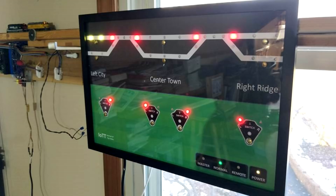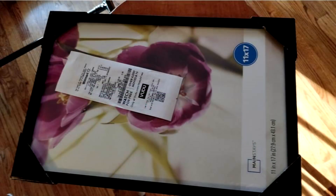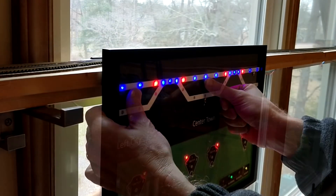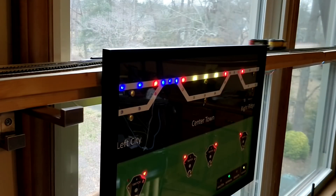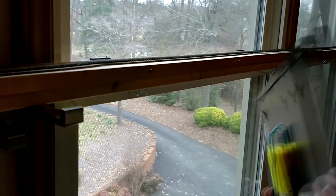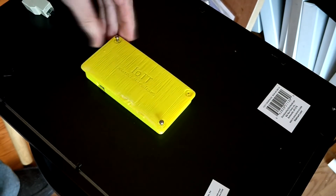In video number 9, I showed you my CTC panel made from a picture frame and some LED strips. I mainly focused on the making of the panel and a quick demonstration of using it. So it is time now to take it down, turn around and have a closer look at what's inside the yellow box.